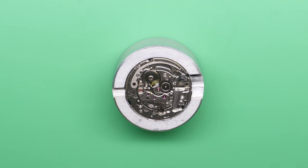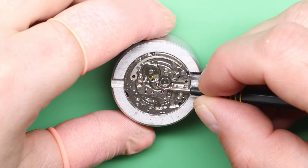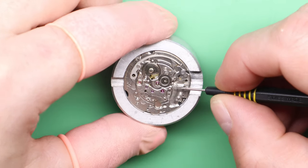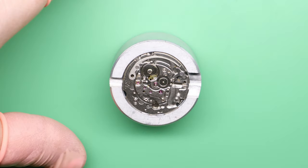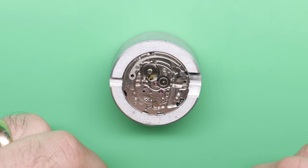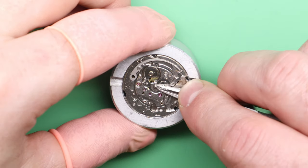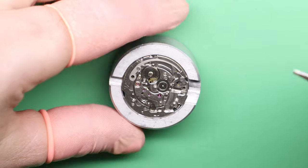The first part I want to fit is the cannon pinion, so we're going to start there. I'm going to use a small dab of grease on the center wheel, touch grease to the minute wheel, date wheel, and the setting wheel area. So we're going to grab the cannon pinion — and that's the cannon pinion in position.